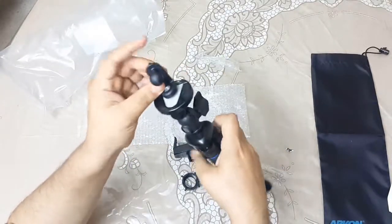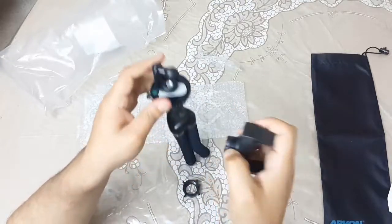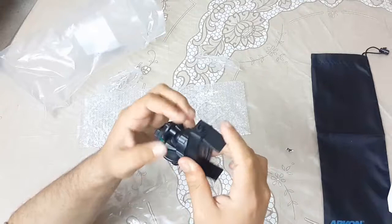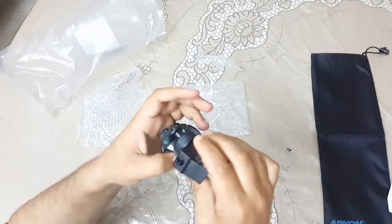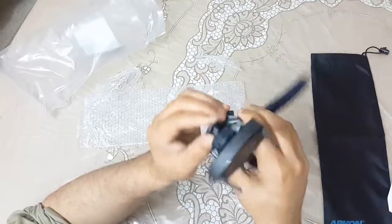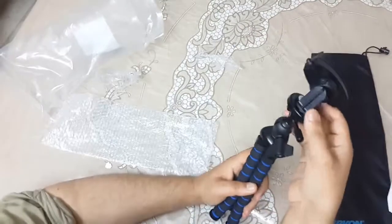This tripod is very beneficial - you can also attach it to a fan or anything you want. Now it fits. One leg, two legs, three legs - okay, so I assembled it. This part moves continuously.